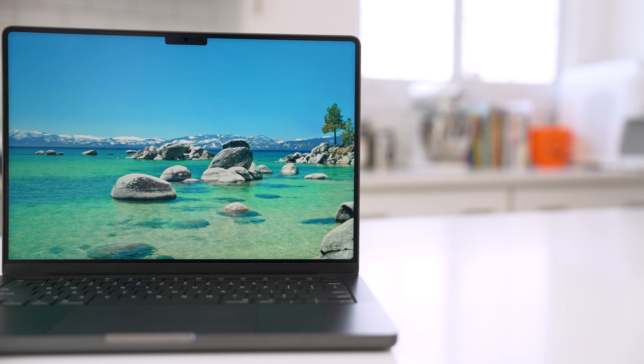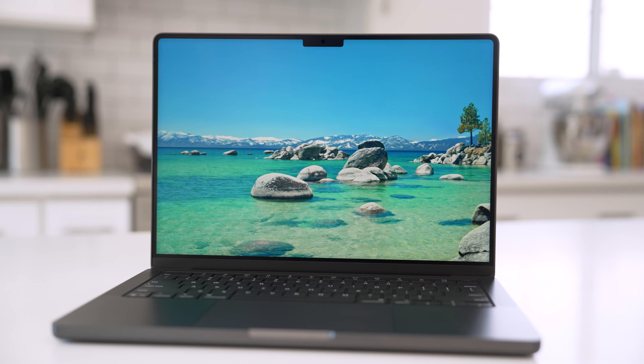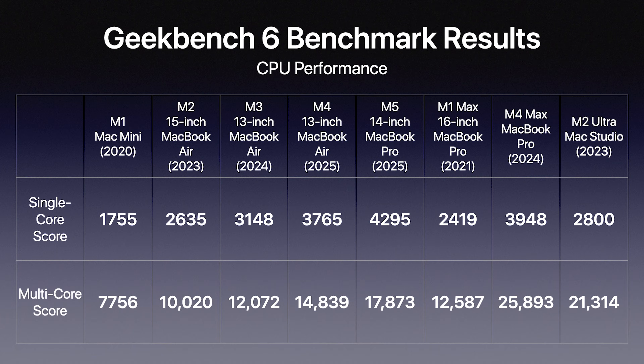Let's jump ahead and talk about some benchmarks. I know benchmarks don't mean everything, but I want to establish a base level so you understand where it stands compared to other models. We're running Geekbench 6, and I have models lined up from M1 all the way through M5, along with the M1 Max, M4 Max, and M2 Ultra at the higher end.